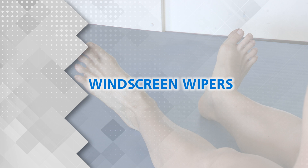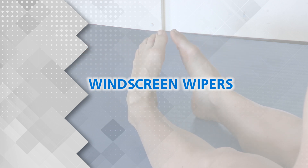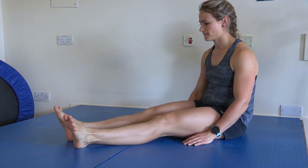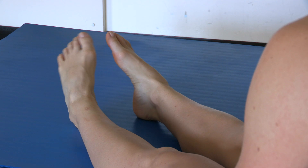Windscreen Wipers. Keeping your knee straight, turn the sole of your foot inwards and then outwards.